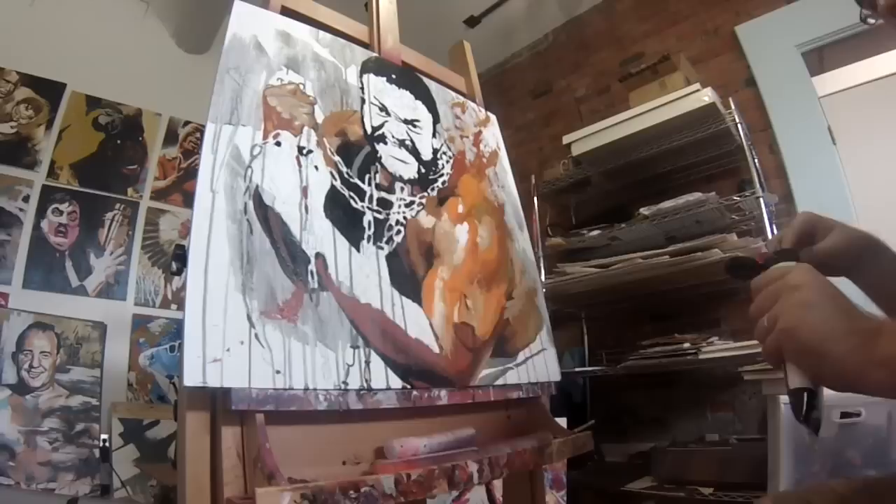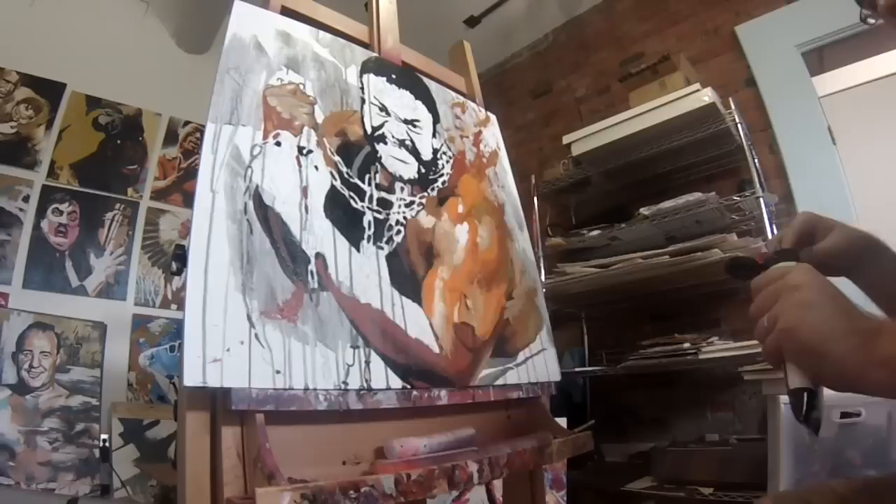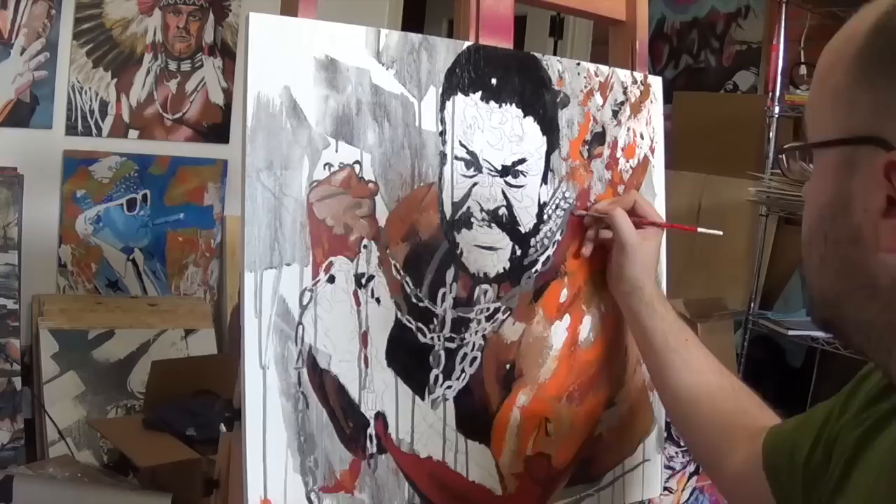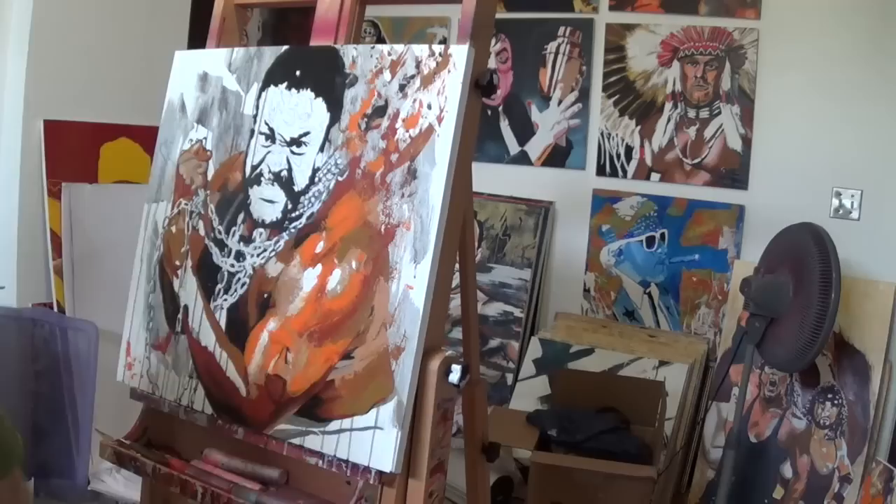I blocked in the colors first, then did a second coat, but applied it with a palette knife to create texture and more energy, also spreading it around some to show how JYD's legend is bigger than his own physical appearance. I did the same approach with the arms, the chains, and finally with his face.